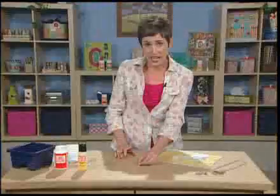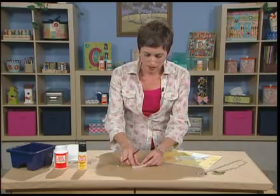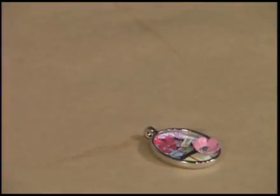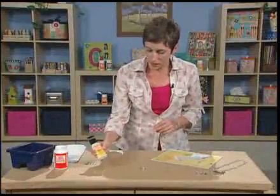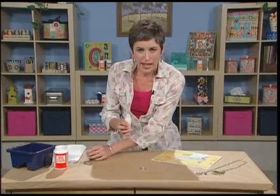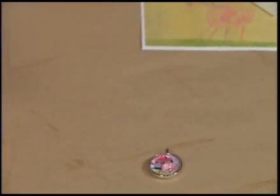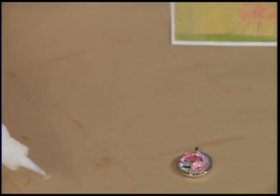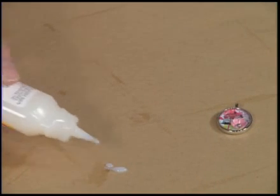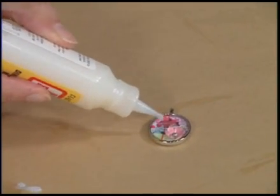You'll want to just leave that to dry. I've got one ready here, and I'm going to fill it with the Mod Podge Dimensional Magic. This stuff is really great because it's non-toxic, but it gives you that epoxy clear finish that looks so neat. You'll want to start the flow separately — that gets rid of all your air bubbles in the tube — and then start filling your bezel frame.